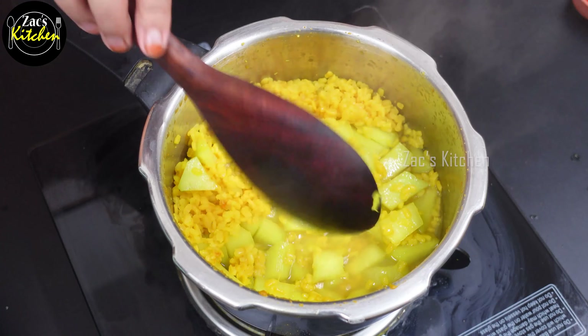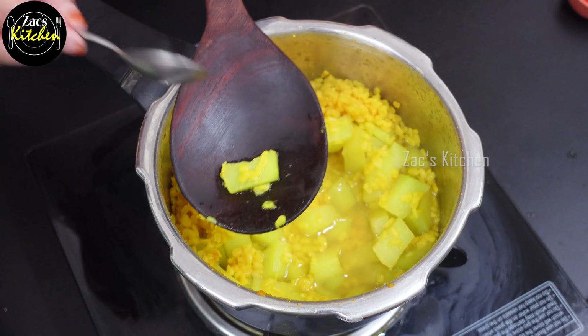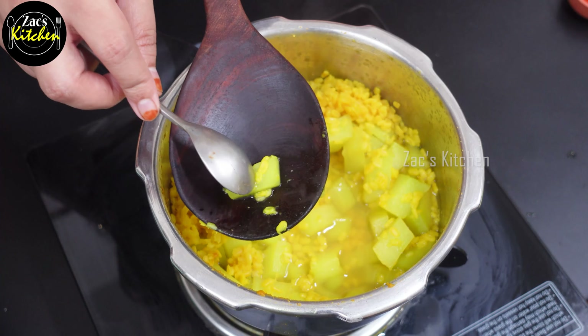Now you can take this plate. Now you can add a knife. You can add a rack of 4 cups of porsky.